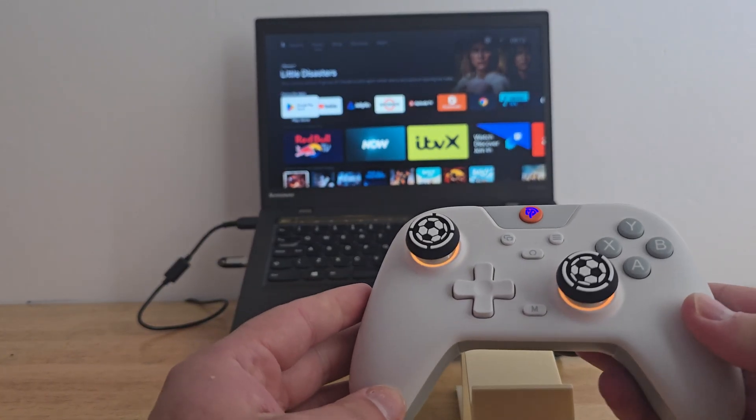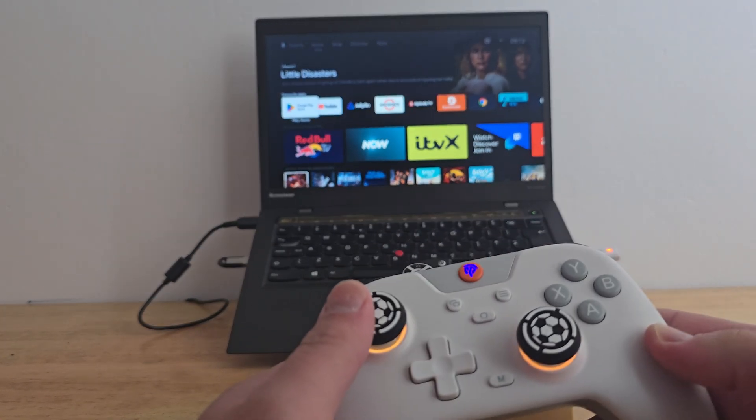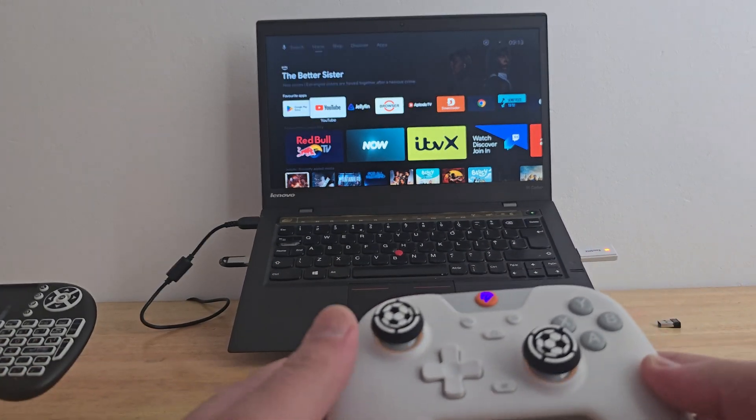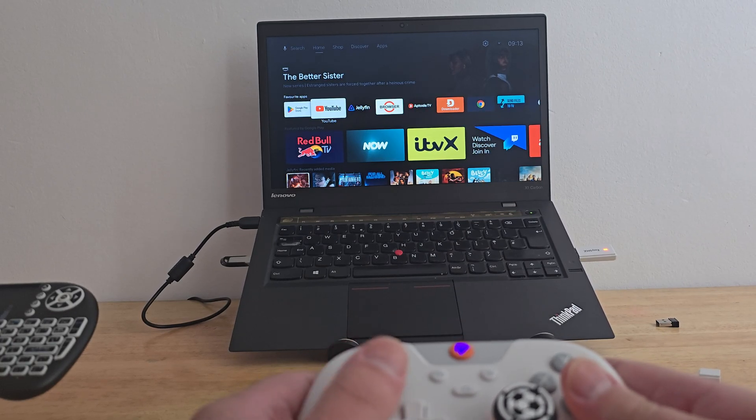Saving the best for last — we'll run a quick emulation test. I'm launching a PSP game to see how well it performs, and for this one I'm using my EasySMX controller.